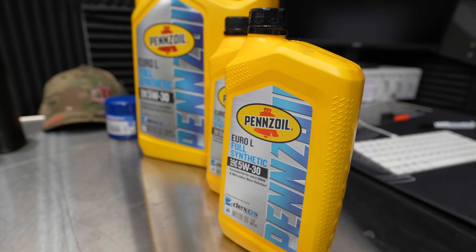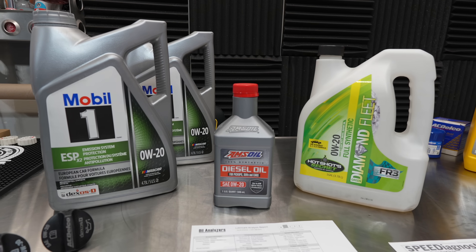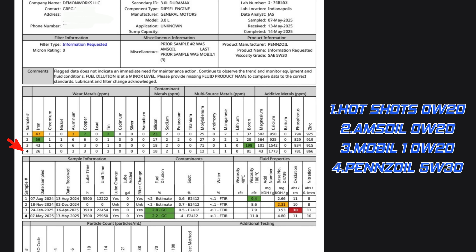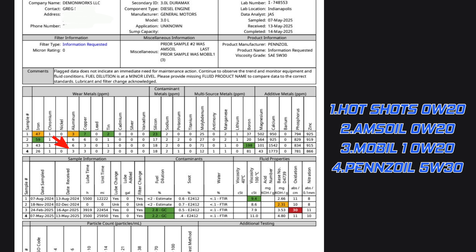Now we get to the Pennzoil 5w30 — spoiler alert, I got better results. I ran this for 3,500 miles and then sent it out for analysis. I was particularly concerned about fuel dilution, and I also wanted to see if my wear metals were showing better or worse, since this is a thicker oil when the engine calls for 0w20. Going to the oil analysis, we actually have the lowest iron I have seen in all of my results. Aluminum was down, copper was down — everything is looking really good.